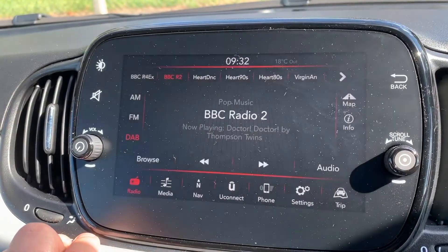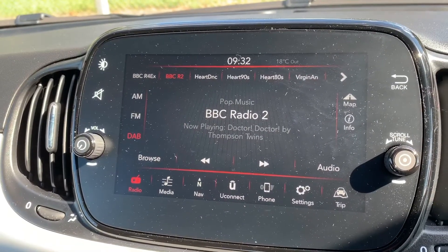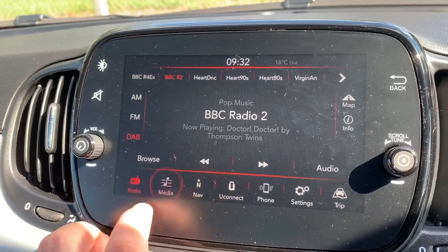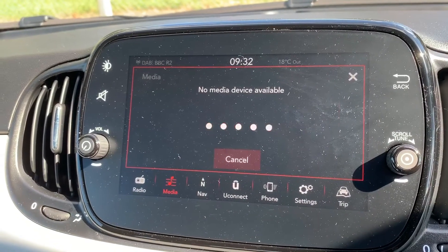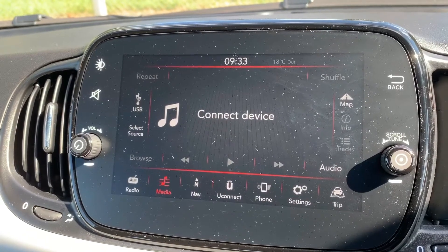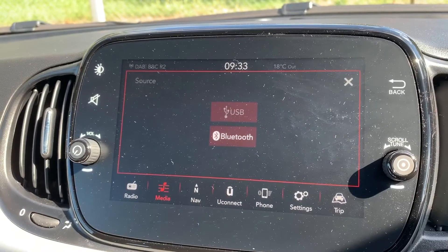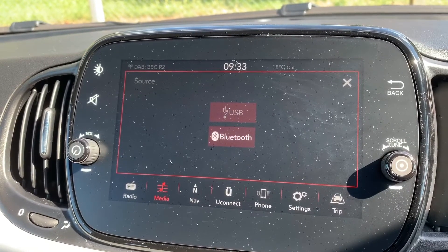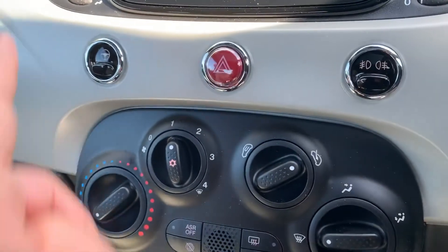When it comes to music in this car, we have the radio — DAB, FM and AM. If you want to listen to your own music, you can do that under the media heading just here. There are plenty of ways to listen: you can connect a USB device, or you can stream your music wirelessly via Bluetooth audio, and you can see that being shown on the screen just there.